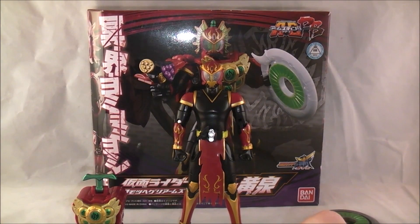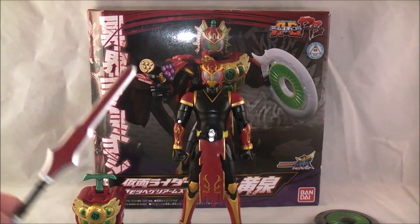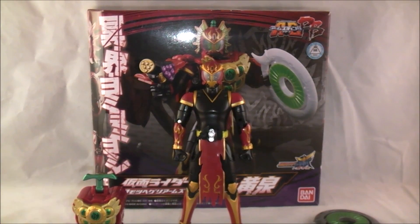They might have already announced it and I just didn't remember, but I don't know if they're doing anything like that for figure arts. But regardless, it's a really cool touch. It's one of the neatest accessories in a long while.